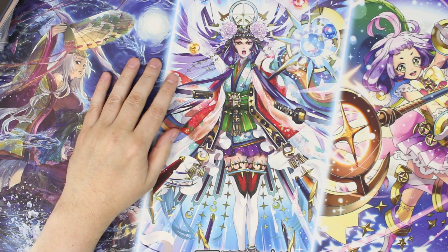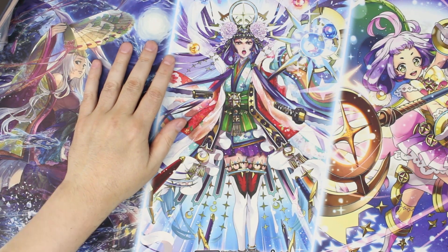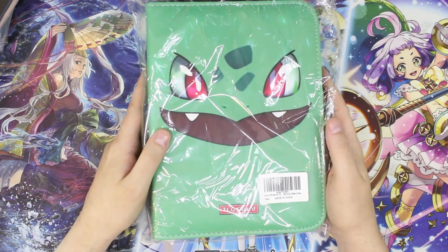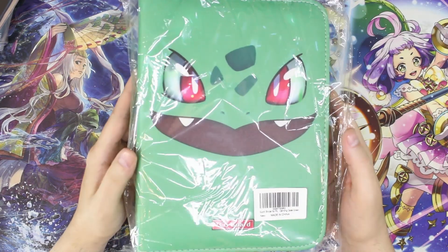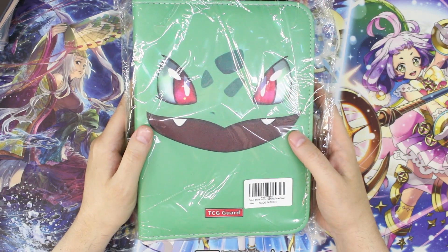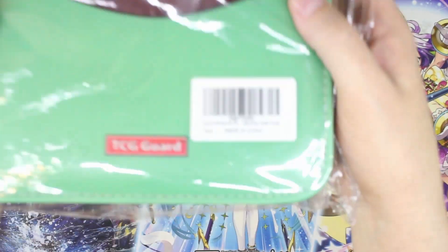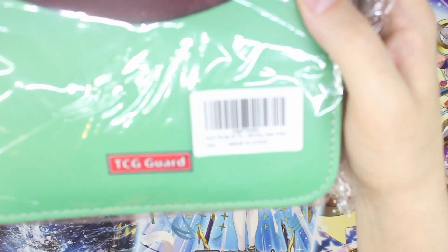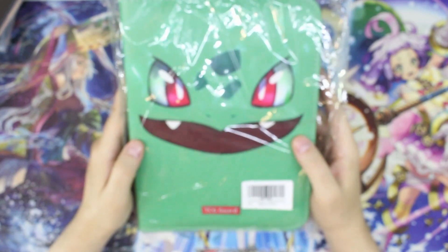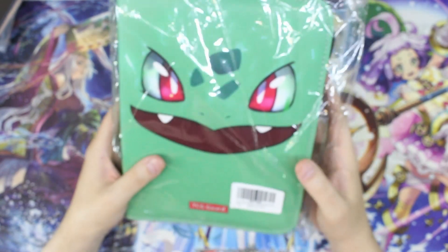We're back again for another review of a trading card product. Full disclosure: I did get this product for free, I did not pay for it. It's got a face on it — this is a trading card binder by a company or brand called Soup I, not sure how well that's going to show up on camera, but yep, there's the name right there: a Soup AI binder.